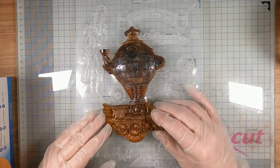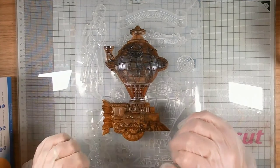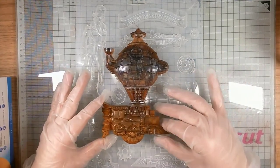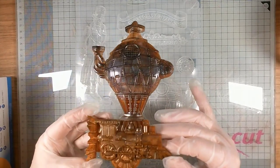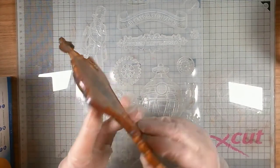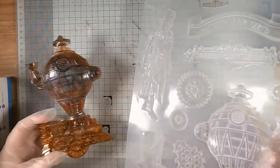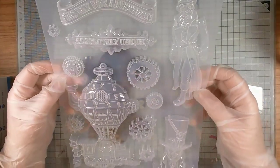Hello and thank you very much for joining me on Angie B Crafts. Today I'm going to do some demonstrating of resin. This is something relatively new to me — this is my latest make, which I'm rather pleased with. It's out of a Stamperia mold using clear epoxy resin and mica powders. This is the Sir Vagabond mold by Stamperia.